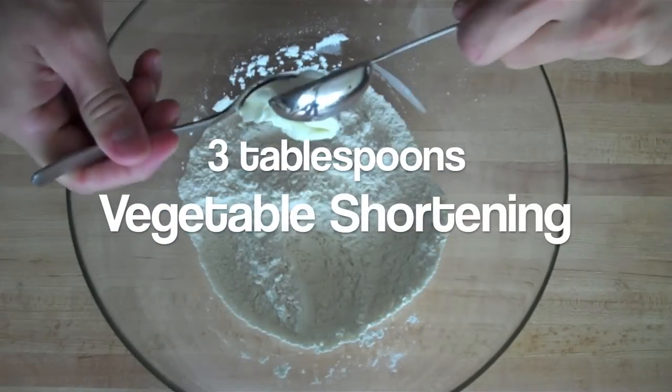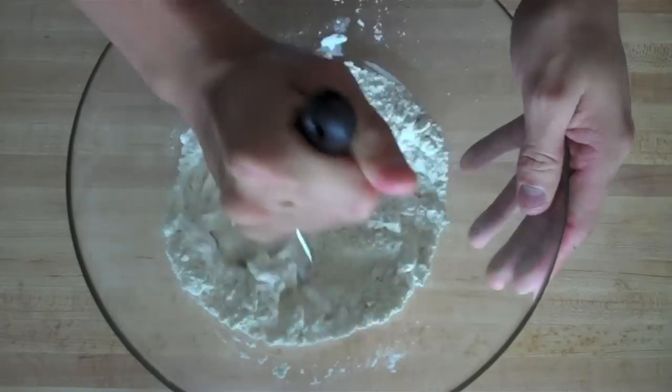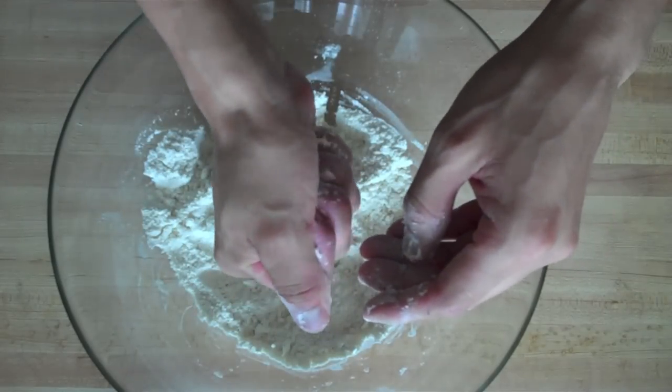To this, we want to add three tablespoons of vegetable shortening. Then with a potato masher or a pastry cutter, cut in the shortening. You want these ingredients to resemble fine meal and cling together when squeezed in your hand.